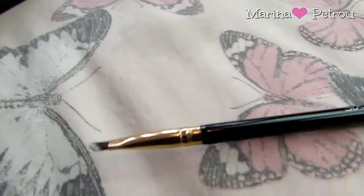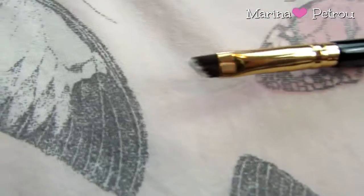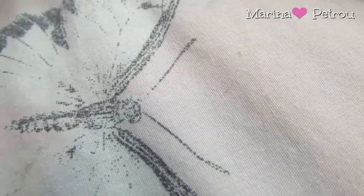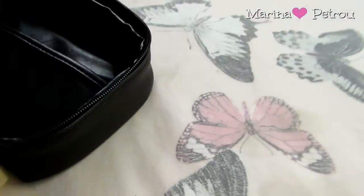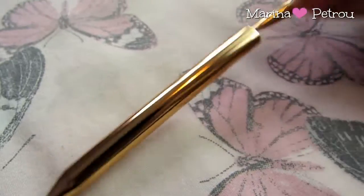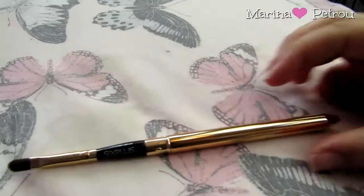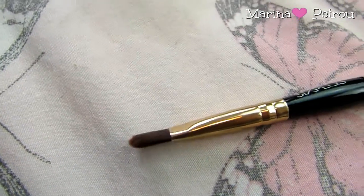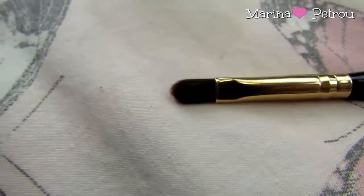Next up we've got an eyeliner brush, perfect for cream eyeliner. You could also use this brush on your eyebrows as well. Comparing the two, you could use either one for eyeliner or eyebrows interchangeably. And then finally we have our last brush — it's a lip brush. It's a travel lip brush with a rose-gold handle that says '6 Plus'. It's compactable — you can put it away to stop all your other brushes getting dirty if you're in a rush. It's a really lovely shape.